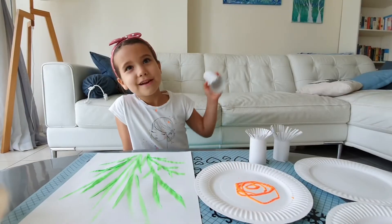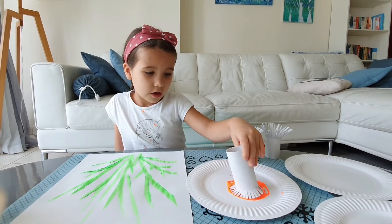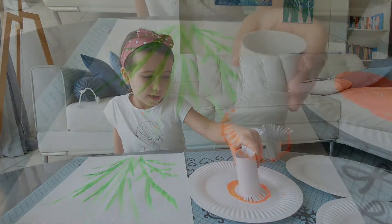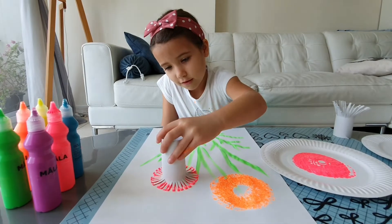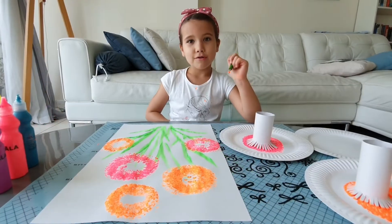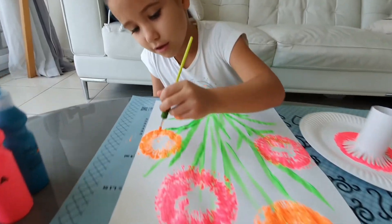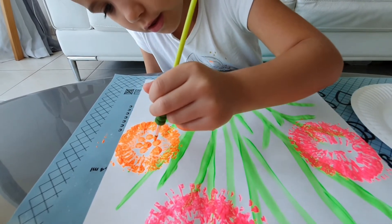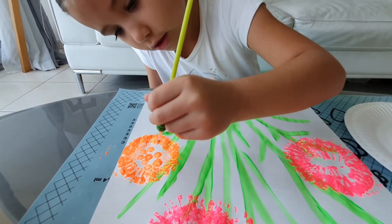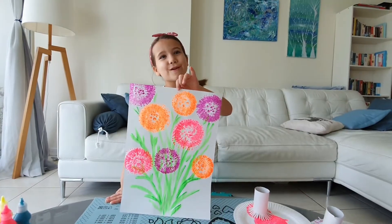Now look what I'm going to do! My flowers are almost ready, I'll just put some dots on the middle.